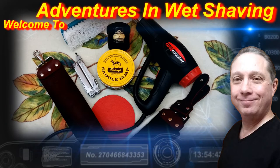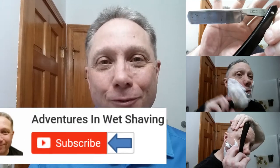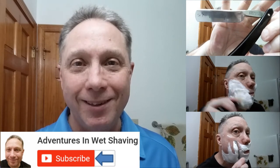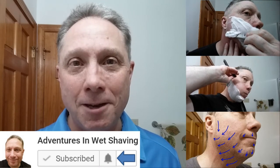Welcome to Adventures in Wet Shaving. Hey, Eric here with Adventures in Wet Shaving. If this is your first time here and you're interested in learning how to straight razor shave, go ahead and hit that subscribe button, then click on the bell next to it to be notified when I upload videos so you won't miss a thing.